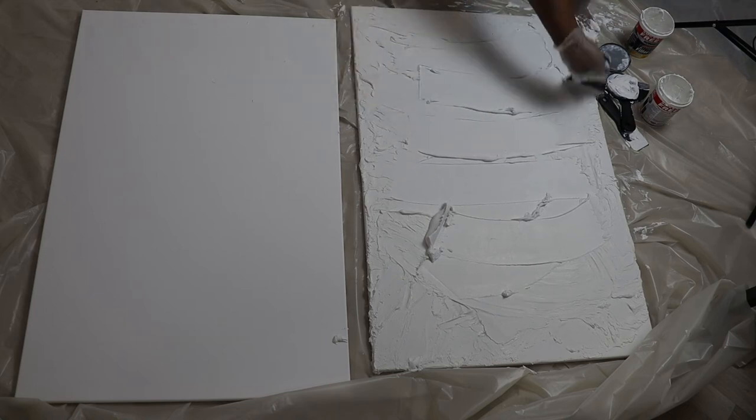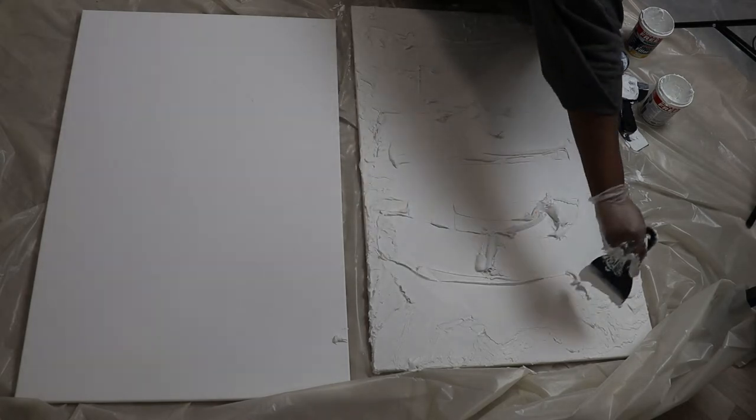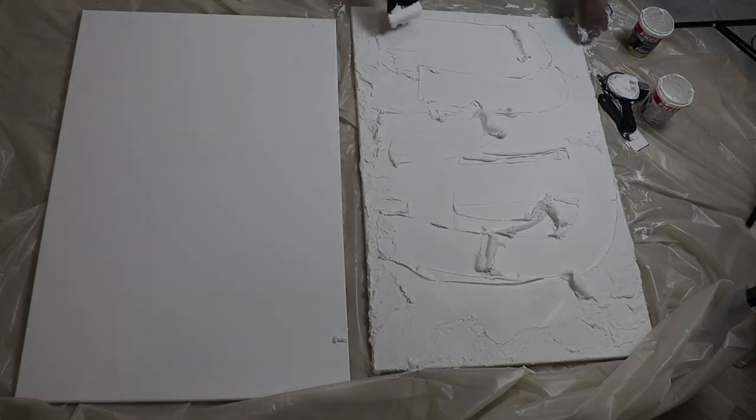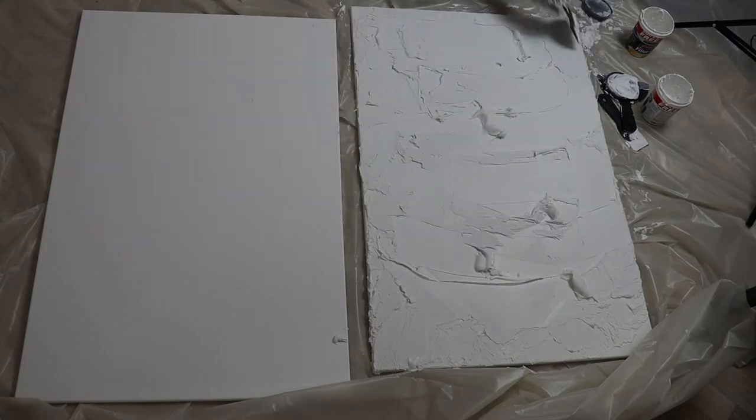This is why I love textured art so much — it's literally a DIY. You can do what you want, how you feel. There's no right or wrong way to do it. You can do whatever you want.